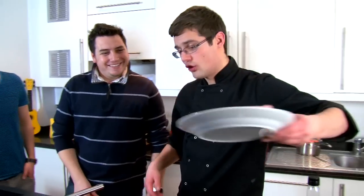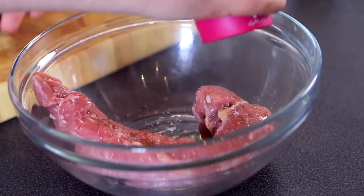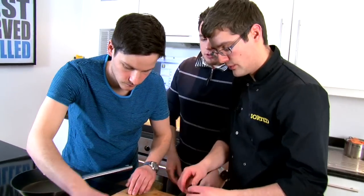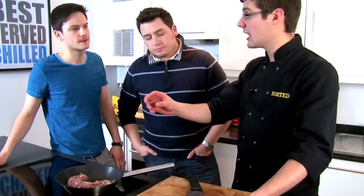While our potato is cooking we can focus on the protein in the dish, which is pork fillet. Now this is massively underrated — because it's fillet, people think beef fillet is expensive and presume pork is the same, so they avoid it. But it's not — that whole pork fillet, enough to serve three or four people easily, is less than three quid. All we're going to do is add salt, pepper, scatter some thyme over it, then garlic, and massage it into the pork. You can marinate it for a couple of hours in the fridge, or we'll cook it straight away with a nice hot almost-smoking pan to get a good sizzle.